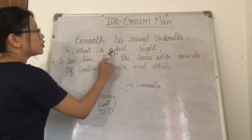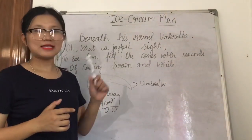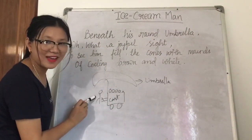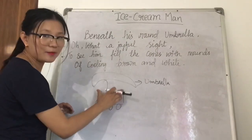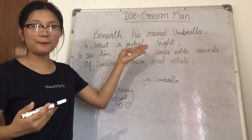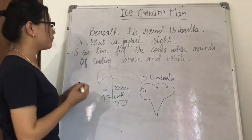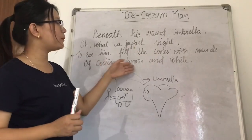Beneath his round umbrella — you can look at the diagram here; this is the umbrella, this is the cart, this is the Ice Cream Man, and these are the ice creams — beneath his round umbrella, oh, what a joyful sight to see him fill the cone with sweet mounds of cooling brown and white. So under the umbrella, what a happiness and excitement to see the Ice Cream Man fill the cones with mounds of different colors — very cold, brown and white.